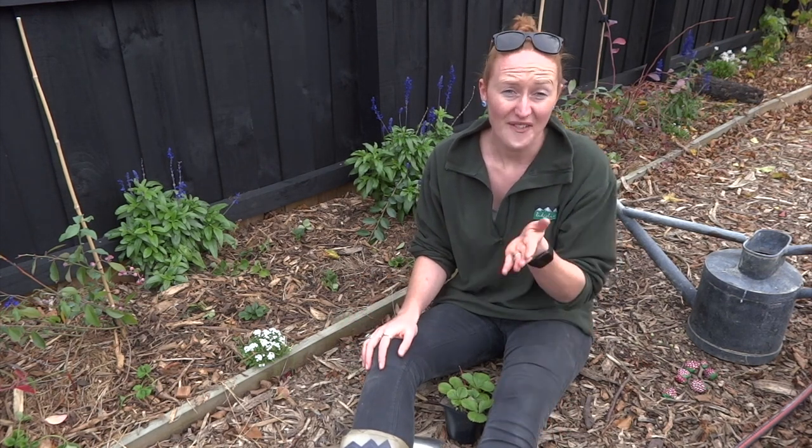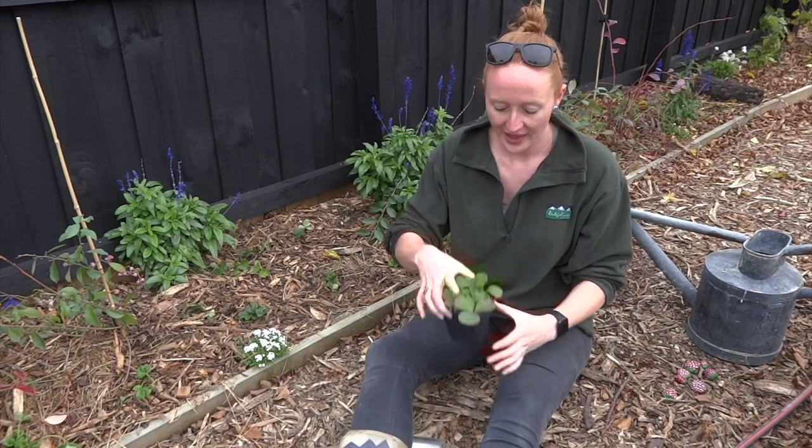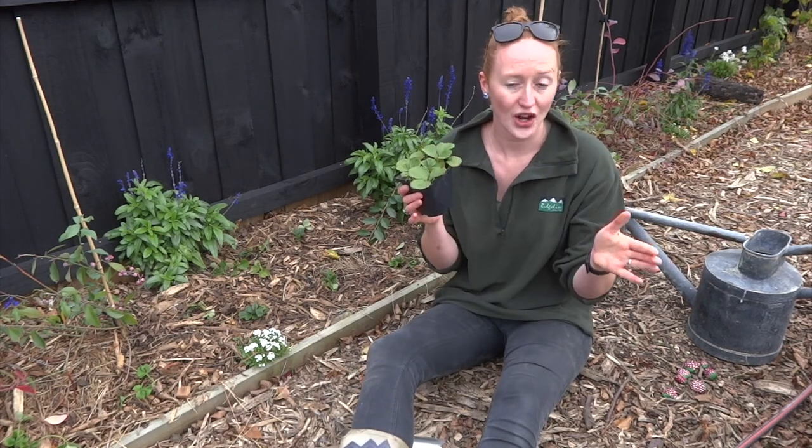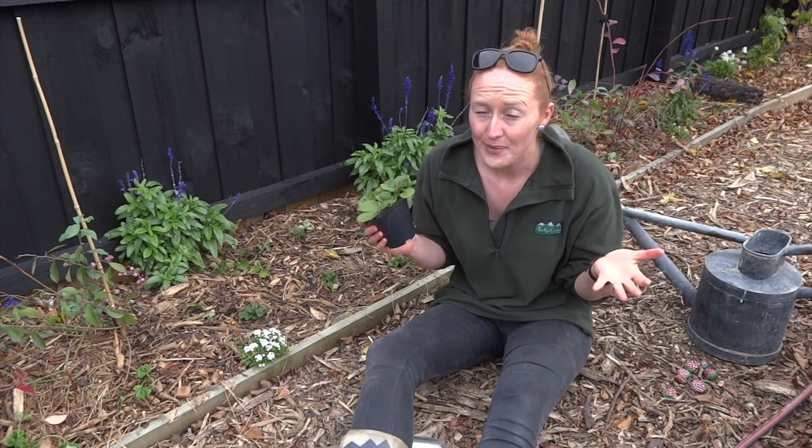So if you've got strawberries, don't feel like you need to pull them out after two years. I found actually the number two and number three years have got the best fruit. And then I transplant them, and then they go again. So, time to get some strawberries in the ground, but I'll just show you what I've been doing so far with some of the strawberries I've been moving — and also how rough you can be with strawberries.